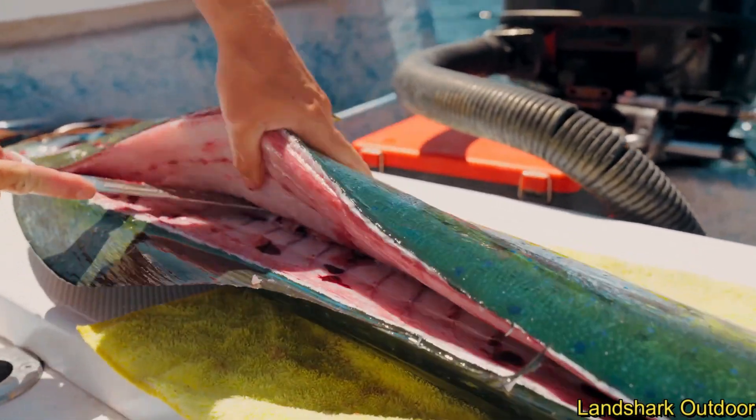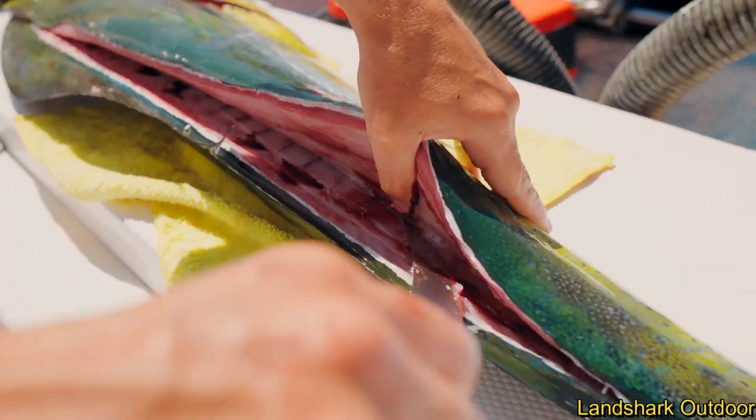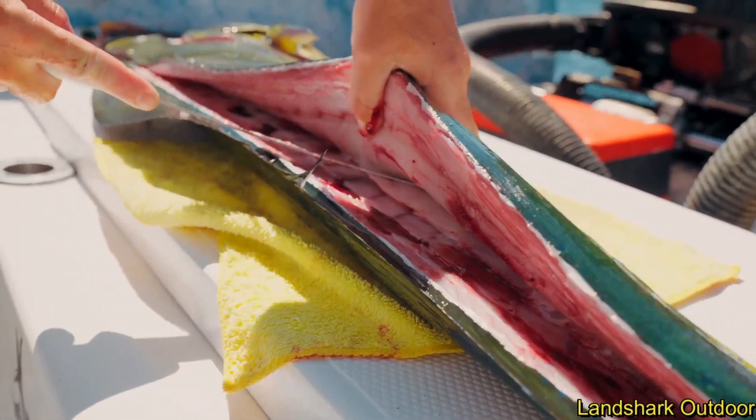Got to break through the pin bones of the Mahi. Once I get to the backbone, I'm just going to free up this meat. Now I'm going to go right here on top of this backbone and free up the meat right on top of it.